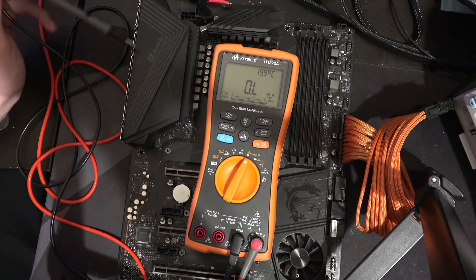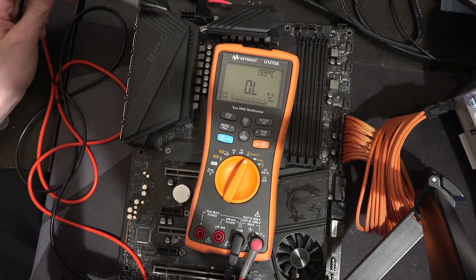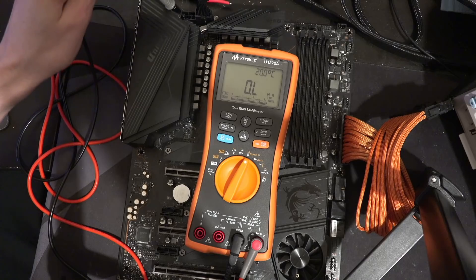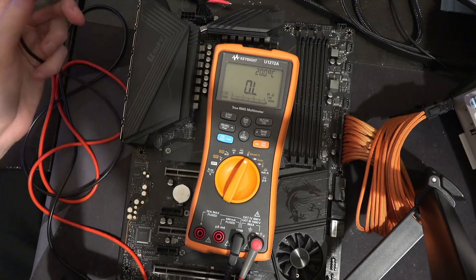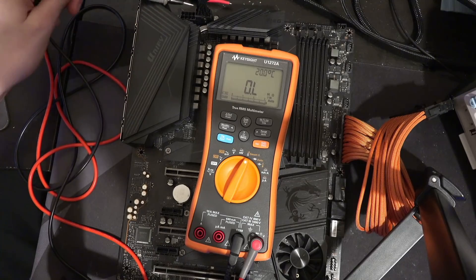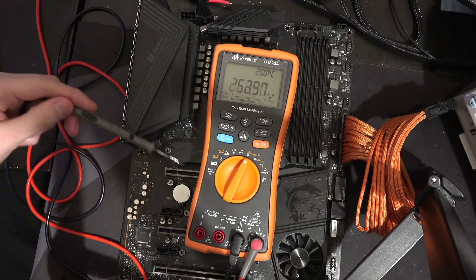In the last couple of MSI motherboard PCB breakdowns, I've said that the 8-pin connectors power the PCIe slots. This is not correct. The 8-pins are not connected to the PCIe slots through the motherboard whatsoever.